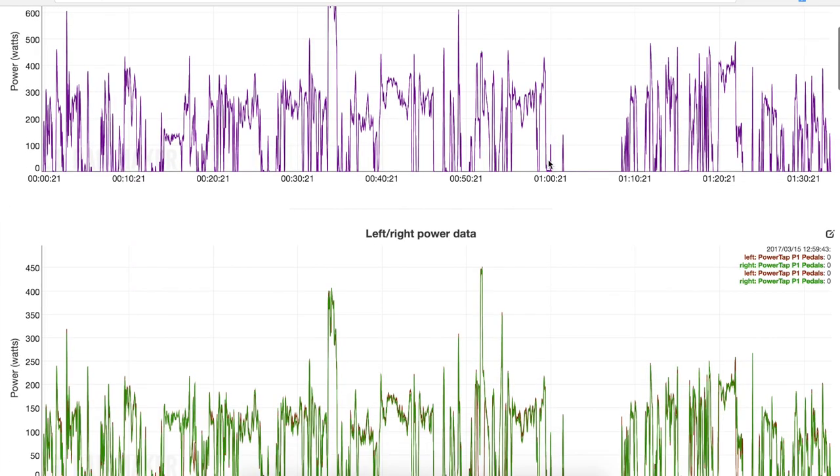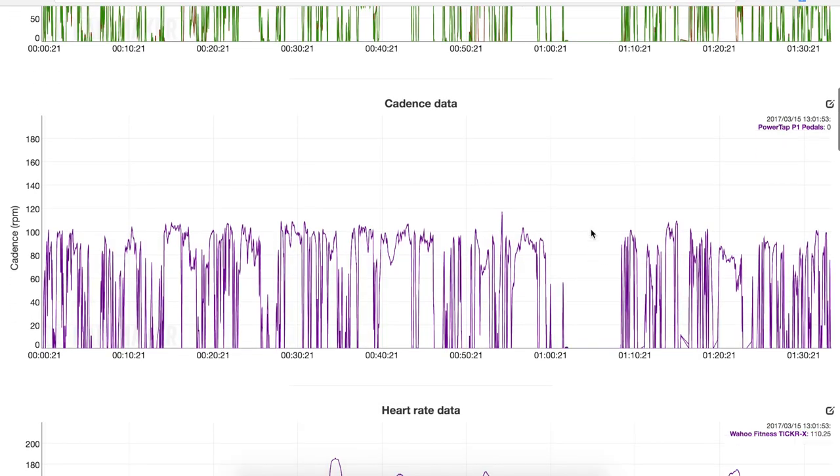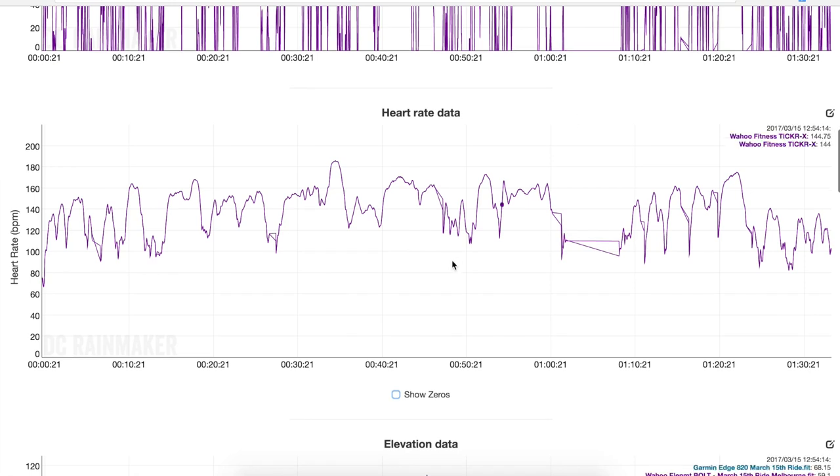Recording data looks good. We'll skip over left-right data because it looks the same. Cadence recording from the same source — there are no drops there whatsoever. Heart rate data: this is how I line these two graphs up. The only difference I see is how they record when stopped — one dips down and one keeps up — but that doesn't matter since we're not going anywhere at that point. So heart rate data is fine.